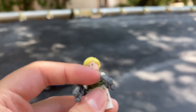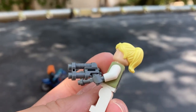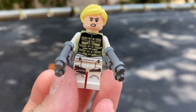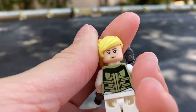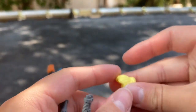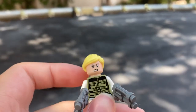Next up we have - I do not know who this person is either. She comes with two gray pistols, some leg printing, here's the torso printing, here's her face. She has two faces - this happy face - and this is her hair. This hair piece is pretty common, so it's not a very valuable figure. But let's move on to Black Widow.